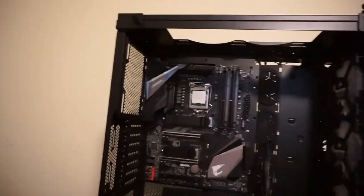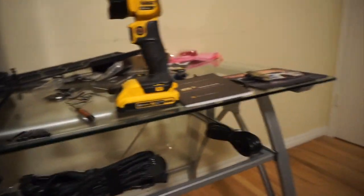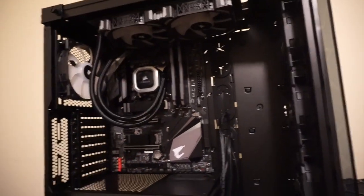Pretty straightforward so far. Still need to put the thermal paste on the CPU. We've got all six fans - all 120mm - installed, and the radiator is installed right here on the top. Starting to get the power supply in so we can start managing some cables, then we'll get the hard drive and graphics card in. AIO is mounted, cleaned up some of the wires, figured out where I'm going to plug everything in. The power supply is completely modular.